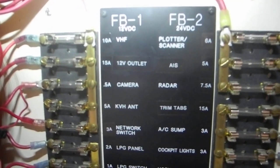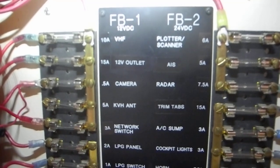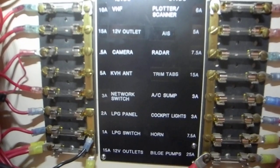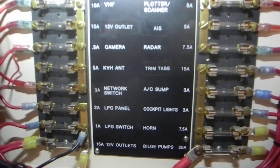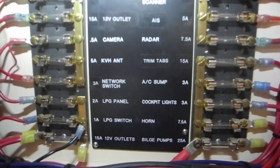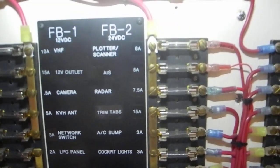Looking on the left, we've got the VHF radio, 12 volt cigarette lighter, camera, KVH antenna for satellite, network switching, LPG which is for the propane gas for the galley, and then 12 volt outlets at the bottom.